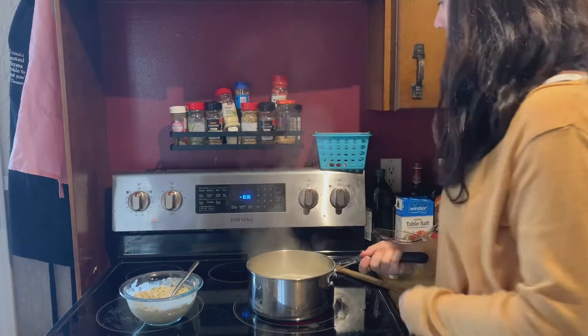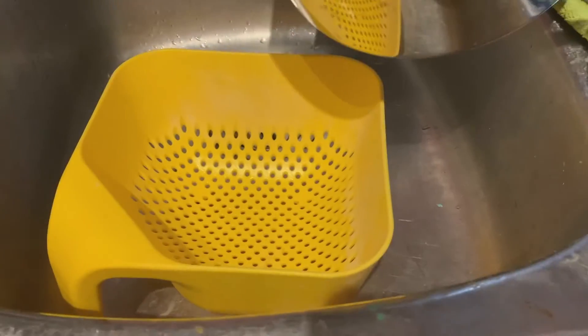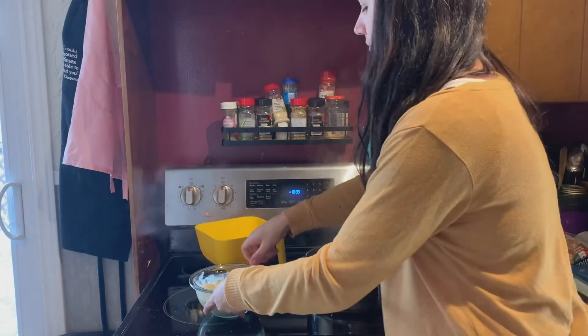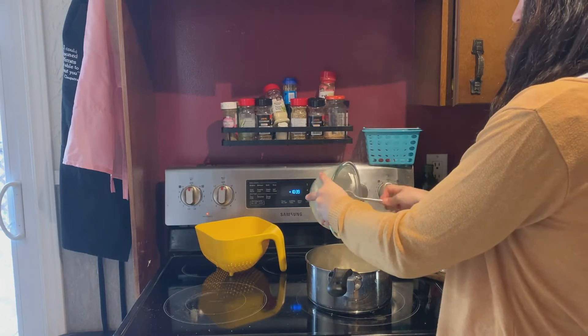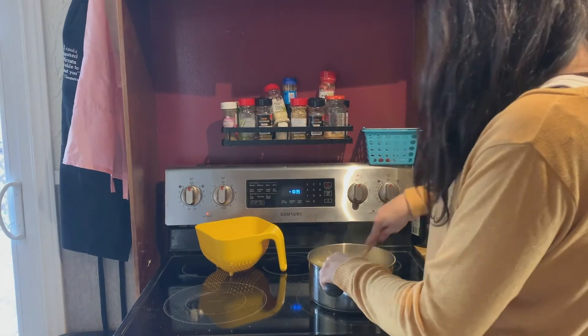Our pasta has cooked — you can see it's cooked because it's nice and puffed up. Now it's time to strain the water out, so we pour all of the pasta and water into the strainer, then pour it back into the bowl and add your sauce. You're just going to mix it all up until it's nice and evenly distributed and then you're ready to serve.